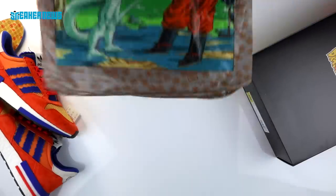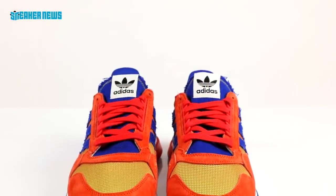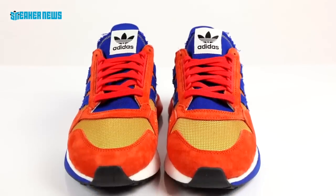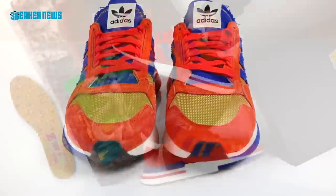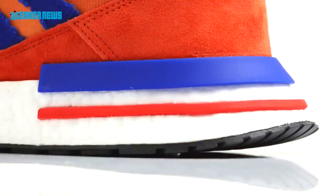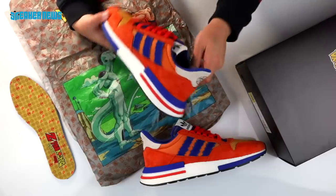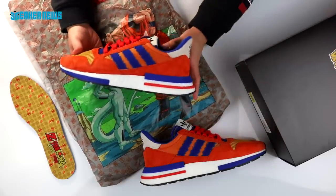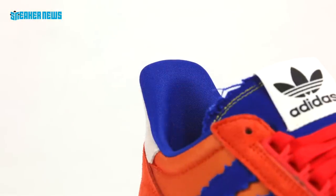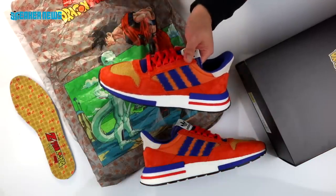Adidas definitely left no detail behind. If you're a fan of Dragon Ball Z, this is definitely a must-cop. In terms of resale, the model itself obviously isn't one of Adidas' most popular ones — the ZX500 RM is actually one of their newer models, an updated version of the ZX500 running shoe. It features full-length Boost and additional materials at the forefoot and heel. The pull tab on the heel is lifted outward, similar to what you see on the Yeezy and other new models. They definitely took a modern approach to updating a running shoe from decades ago.